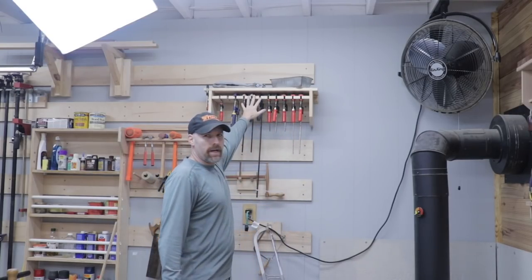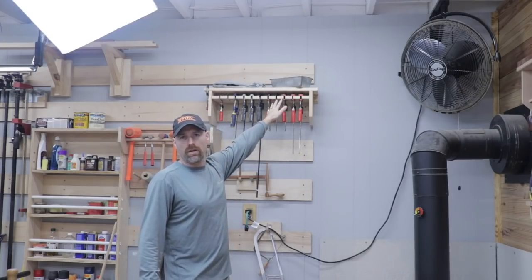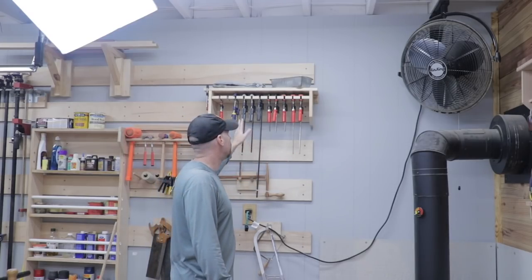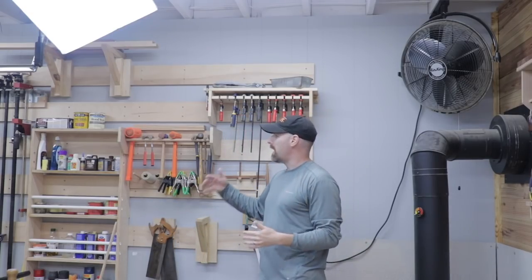Another disadvantage is it's fairly hard to expand once you've built a tool holder. I built this clamp rack a few months ago and I built it for exactly the number of clamps I had. I should have built it two or three times as big because eventually I'll probably have more clamps. So it is a little bit difficult to expand if you don't think about how much space you're going to need in the future.